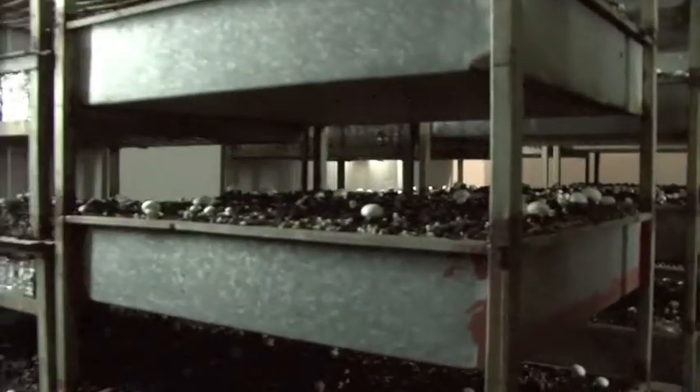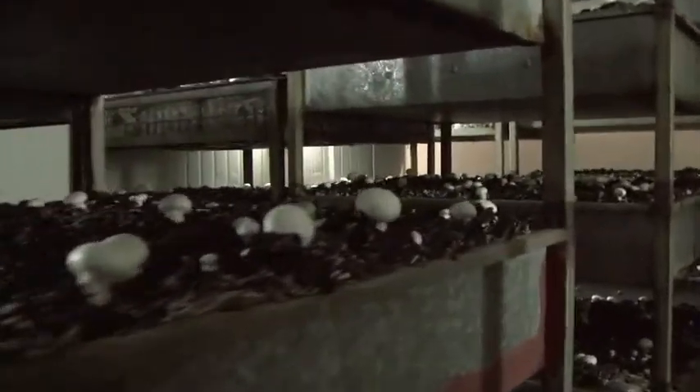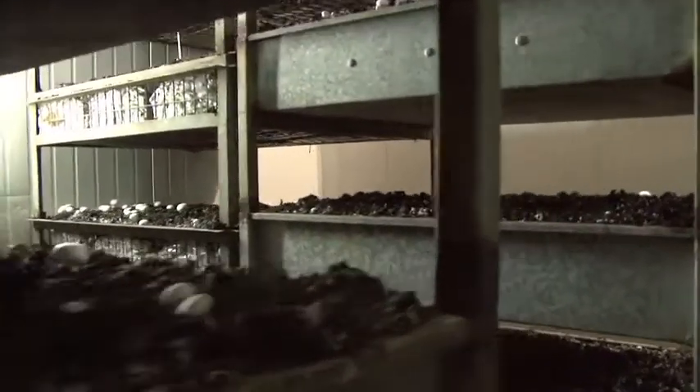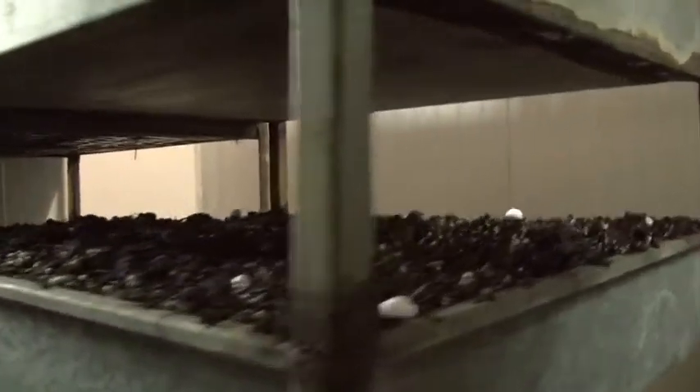Michelle's farm is located in Avenel, Victoria. The mushrooms are grown in the dark on tray beds layered with peat and a compost that is filled with a starter for the mushrooms called mycelium.